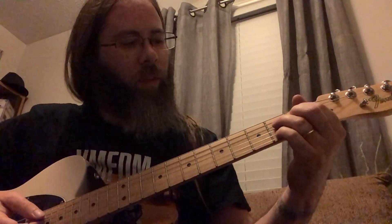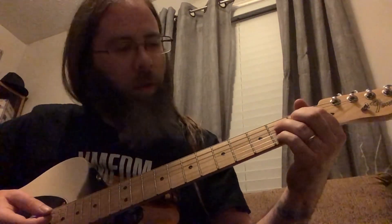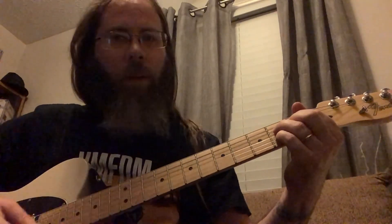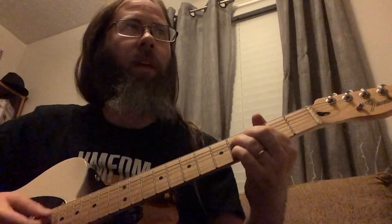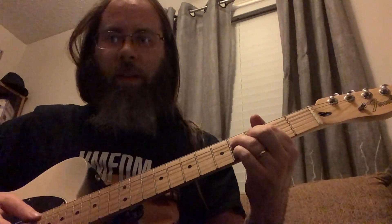If I just move everything up, since that top note is my root, then that would be like the A sharp or B flat. This would be a B, and that would be a C half diminished.